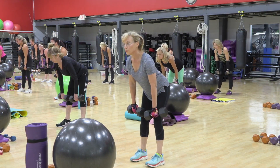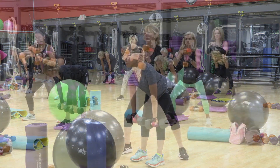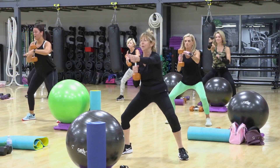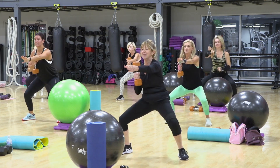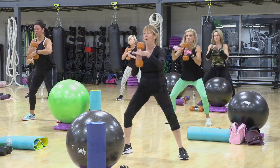Three more — four more in a three and one. Up, down. Eight more, seven, sink low, four, two, one.